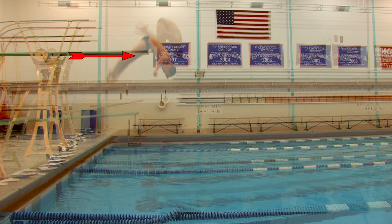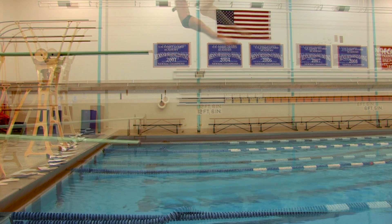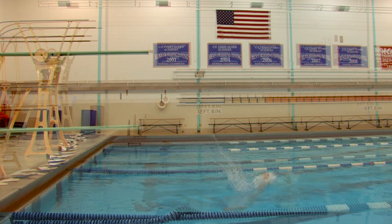As you can see here, when the diver is in the tuck position, there is a slight change in rotational velocity.